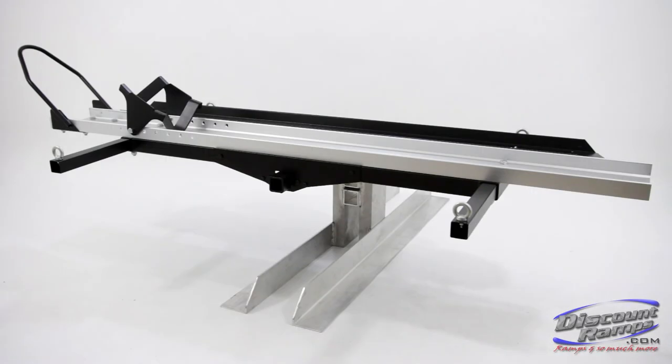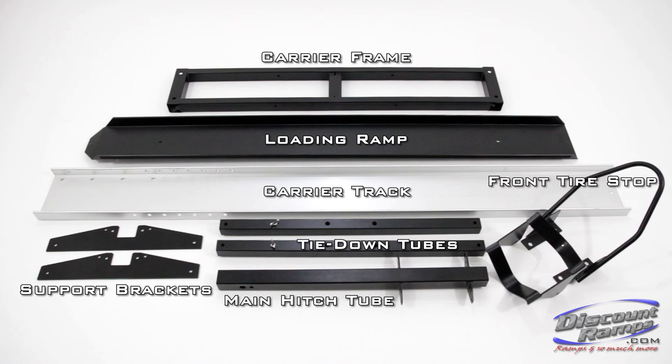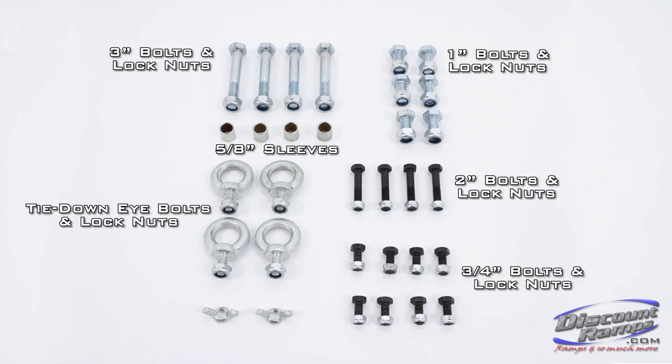Today we're showing you how to properly assemble the SMC600R motorcycle carrier from Rage Powersports. Parts for assembly include carrier frame, loading ramp, carrier track, support brackets, main hitch tube, tie-down tubes, front tire stop, rear cradle, 3-inch bolts and lock nuts, 5⅛-inch sleeves, 1-inch bolts and lock nuts, tie-down eye bolts and lock nuts, 2-inch bolts and lock nuts, 3¼-inch bolts and lock nuts, and ramp storage wing nuts.